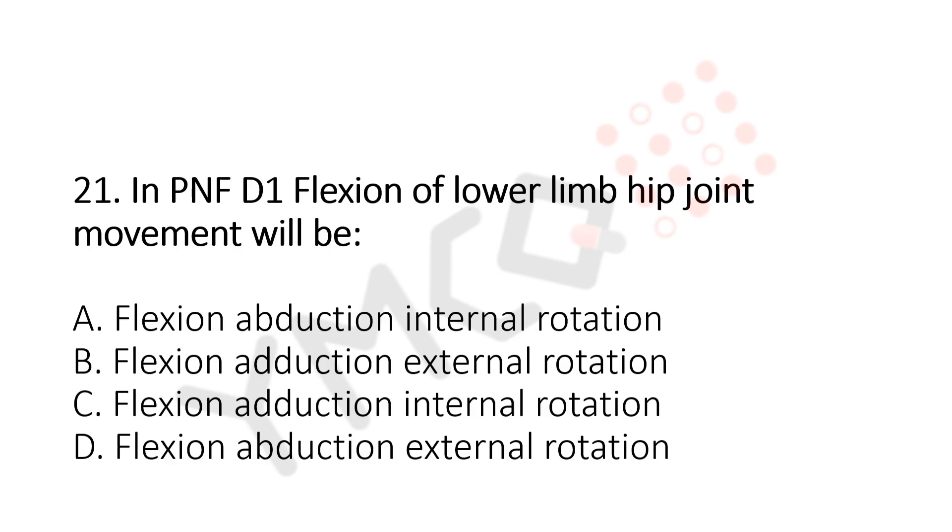In PNF, D1 flexion of the lower limb hip joint movement will be: Option A, flexion, abduction, internal rotation. Option B, flexion, adduction, external rotation. Option C, flexion, adduction, internal rotation. Option D, flexion, abduction, external rotation. And the answer is Option B, flexion, adduction, external rotation.